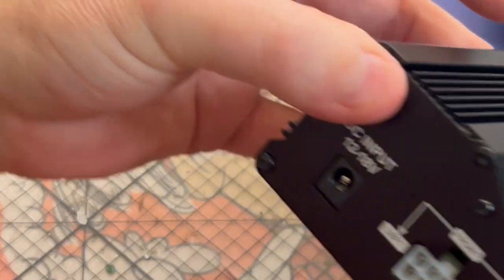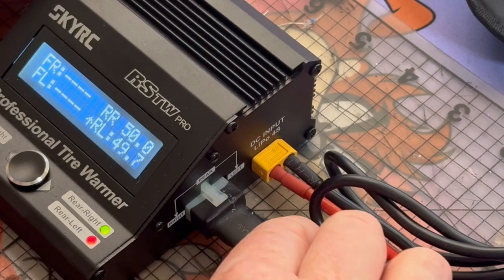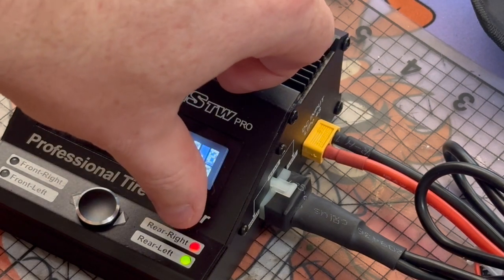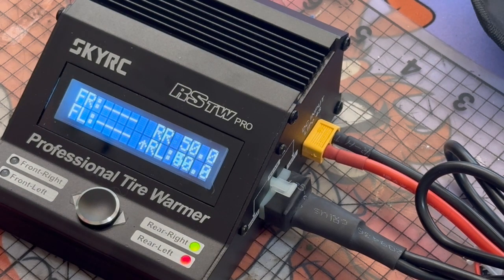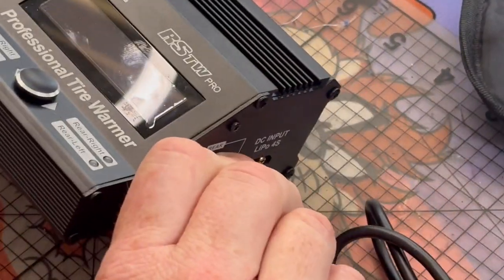There is a DC input on the side for the fronts but we don't need that for the rear. As the temperature drops it turns red and when it gets back up to temperature it turns green again. That's the tire warmer. I haven't used it yet - let me know in the comments what temperature you'd recommend, whether 55, 60 or whatever. I'll just leave it at 50 for now and see what I get out of it.